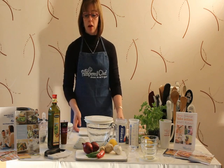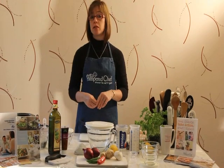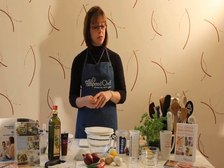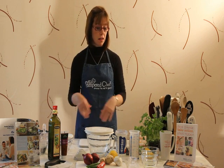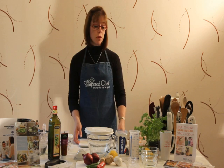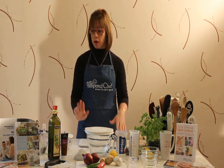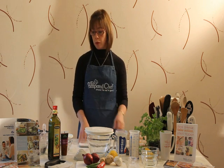When I do a Pampered Chef show, I would turn up to somebody's house — the person would be called the host — and I would turn up slightly earlier than the rest of the guests in order to set up everything at the table. All I would need is a dining room table, and I would put my tablecloth out to keep their table nice and clean, and I would set out all of my products.